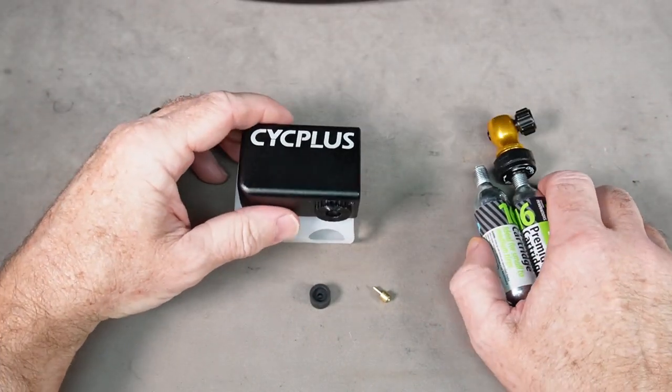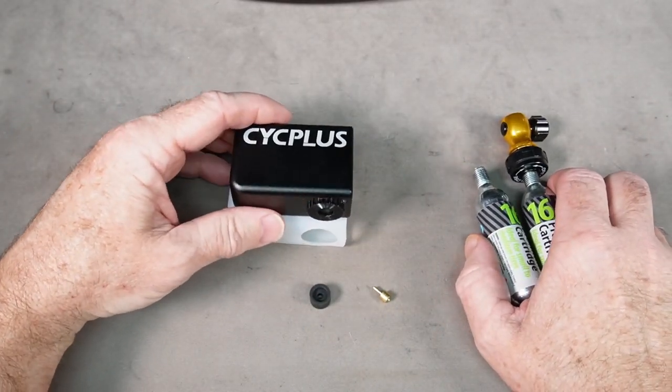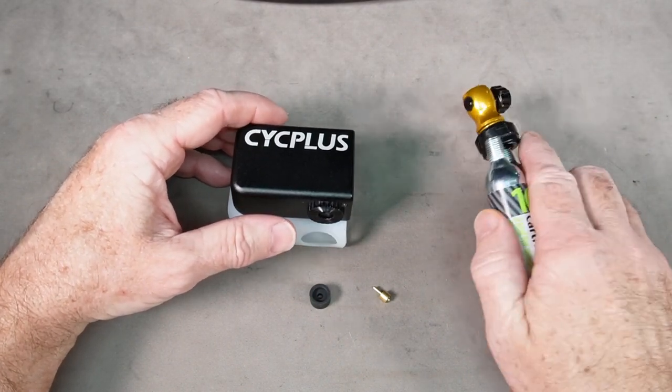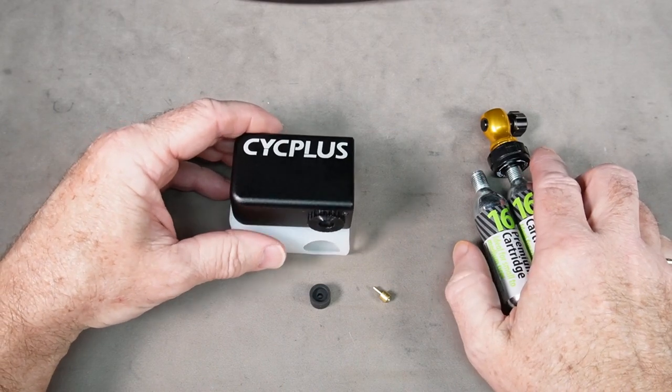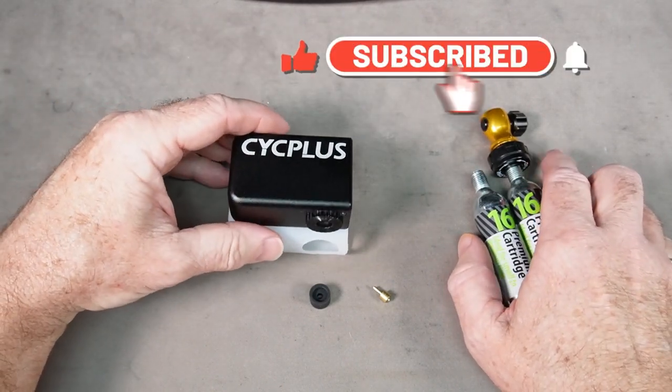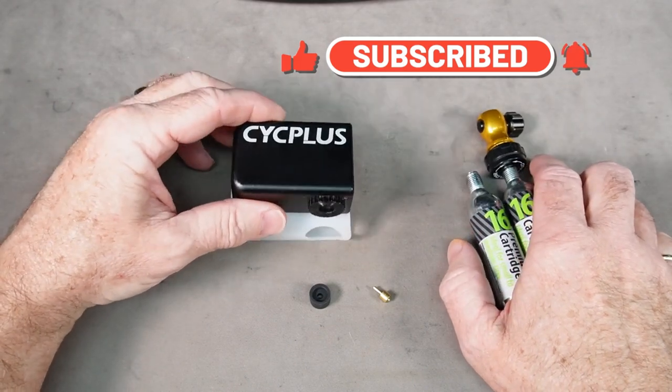It's pretty pricey, but it does the job — it does exactly what it's advertised to do. There'll be links in the description for both of these items and links to some of my videos on CO2 inflators. Thanks for watching — please subscribe to my channel and check out the description below for links to all these products.